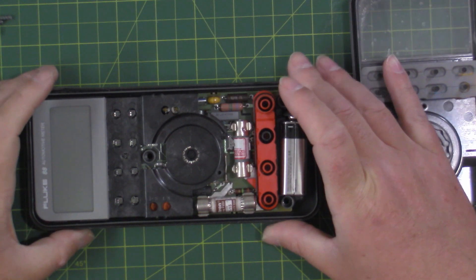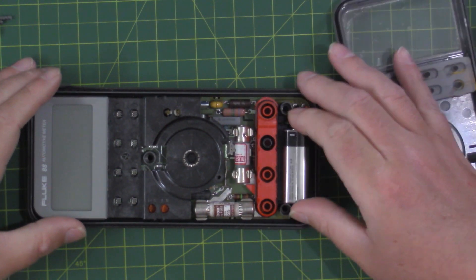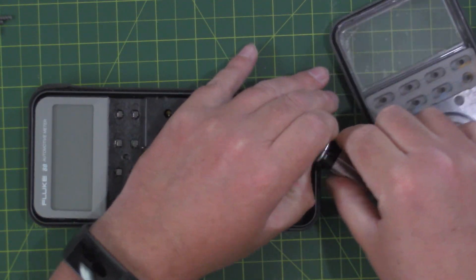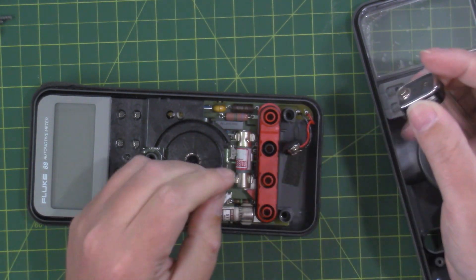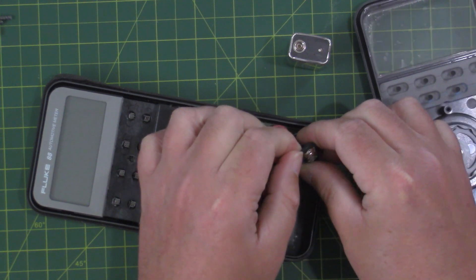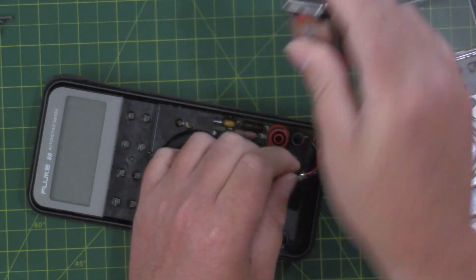So we have our 9-volt battery here and our ports. I'm going to pull that battery off for a moment here. Oh, isn't that nifty — I broke off the ground for it. So yeah, I would say we have to replace that battery because now it has no ground.